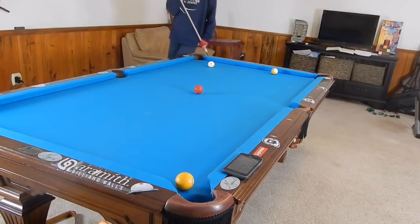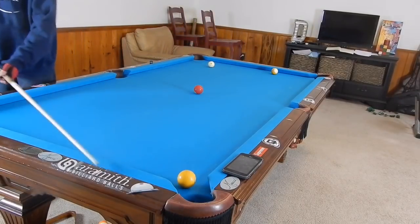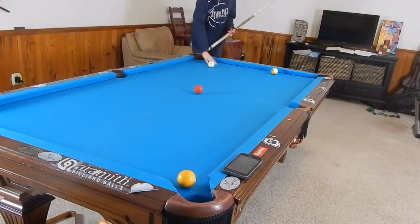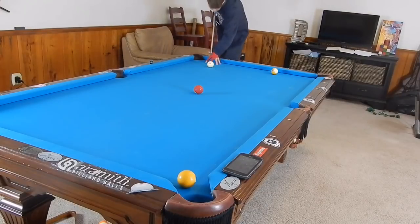Going rail first, that scratch should not happen - shouldn't even come close. But something with rail first that could happen is contacting the one and having the cue ball go off two rails towards the side pocket. So we're going to try to keep it at a slow pace. Again: elevate your cue, aim to the left of the three ball, elevate the back of the cue just a little bit, use bottom right spin, follow through, and make sure your tip is chalked up.